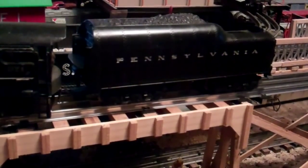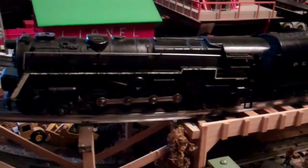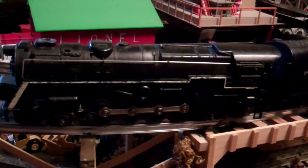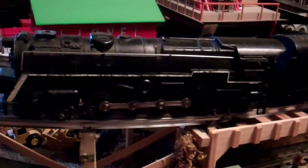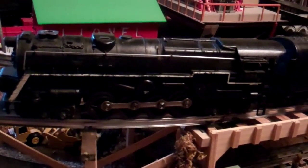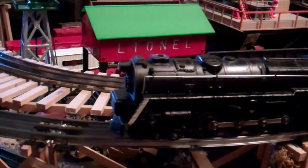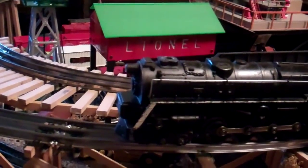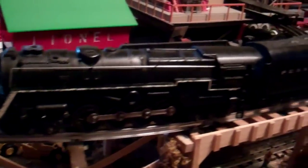This had the Lionel Precision motor with the tubular brush holders, as opposed to the integral brush holders where the brushes just drop into the back and the little wire spring holds them in. The tubular ones are sealed off and it's a little bit different. Now instead of the smoke bulb, it has the regular nichrome wire-wound resistance unit for the smoke — these use the pills. It's a good runner too.